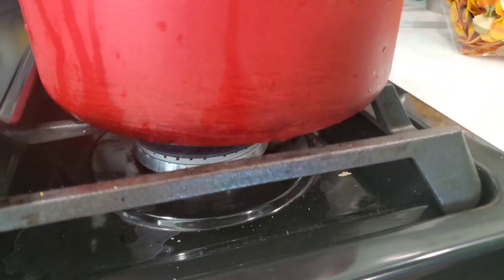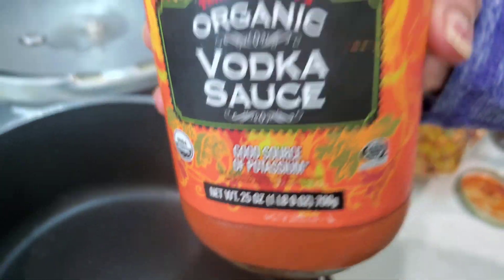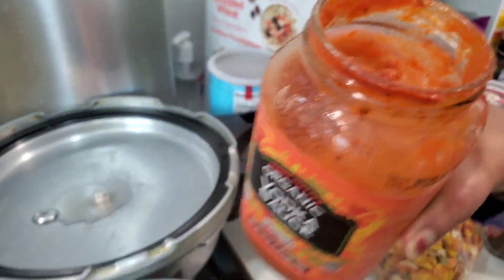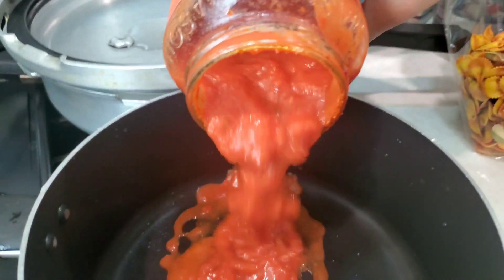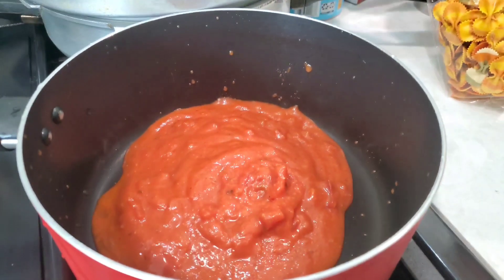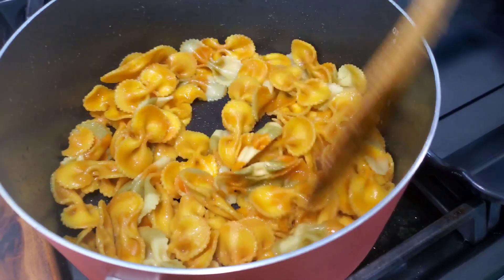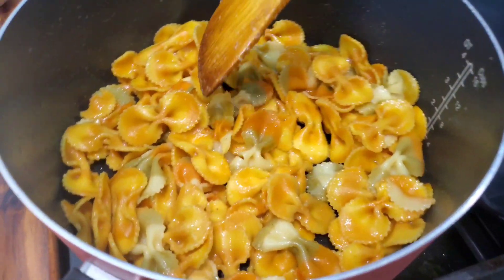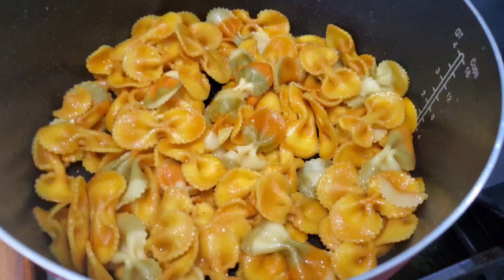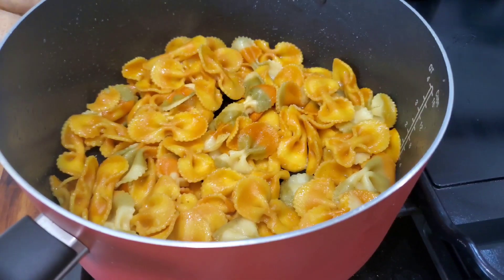Get another pan, get the flame up, and pour in this organic vodka sauce — about half the bottle. Heat it on medium and stir it a little bit. Meanwhile, the pasta is already properly cooked and roasted after boiling, so we won't boil it anymore.